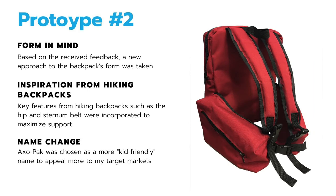This led me to my second prototype, which, based on the feedback and keeping the form in mind, a new yet similar approach to the backpack's form was taken. I also included key features from hiking backpacks, such as the hip belt, to maximize support.